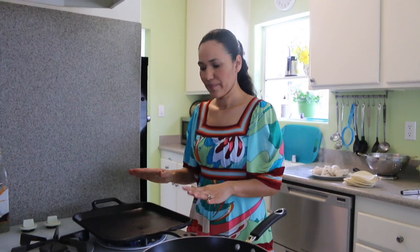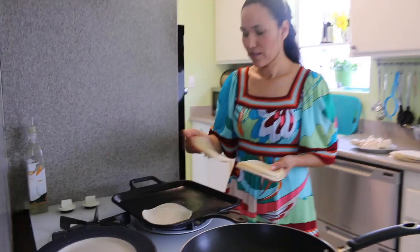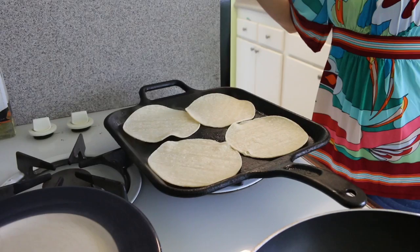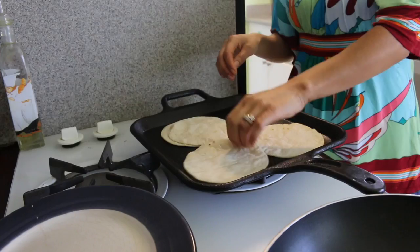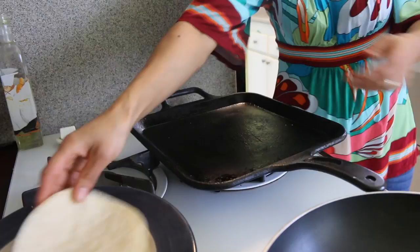Now we are going to heat the tortillas in the pan. If you don't have a pan, you can use one of these — both work. We're going to let it heat and then put our tortillas. Now that my pan is ready, we can preheat the tortillas. I'm going to heat all 24. Now we're going to turn them around — it might take probably a little less than a minute. Once done, we put them there and repeat the same process.